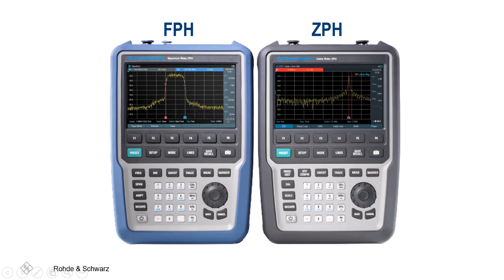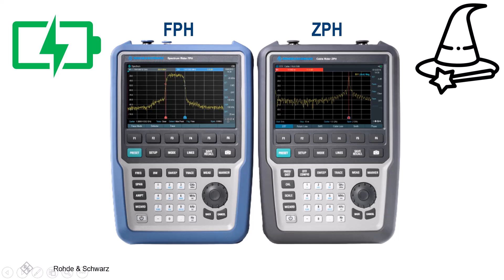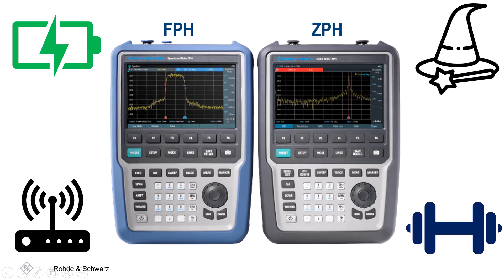Both handhelds are industry-leading due to their capabilities for true RF measurements and ease of use. The FPH and ZPH both have a capacitive touchscreen, long battery life, wizard measurement function, wireless remote control, and are lightweight. These characteristics make these handhelds ideal for field use.